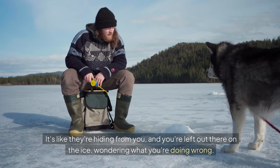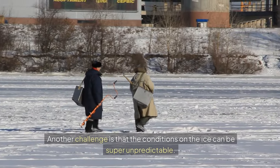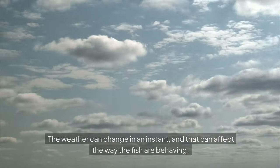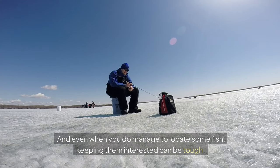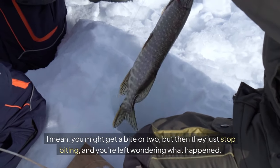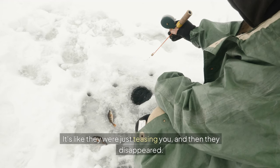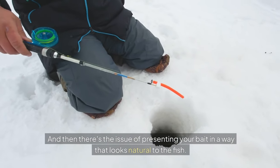Sometimes the fish just aren't biting no matter what you do — it's like they're hiding from you, and you're left out there wondering what you're doing wrong. The conditions on the ice can also be super unpredictable; the weather can change in an instant and affect the way fish are behaving. And even when you do manage to locate some fish, keeping them interested can be tough — you might get a bite or two and then they just stop.